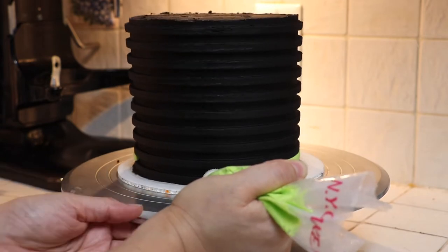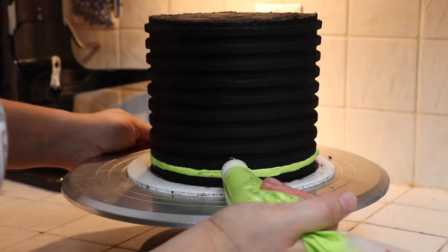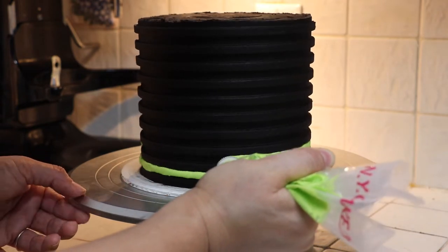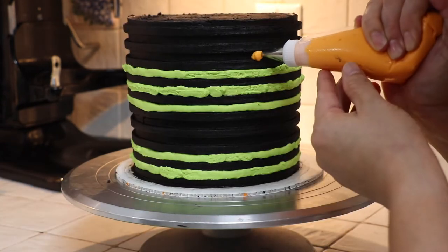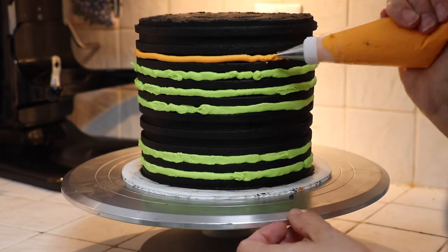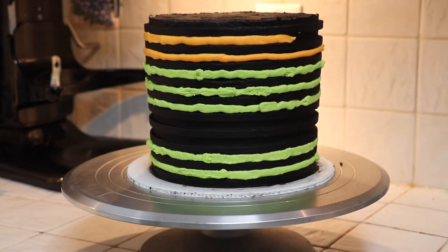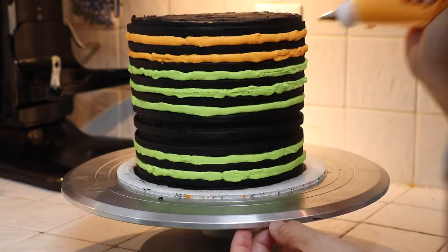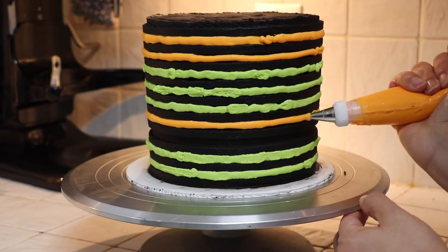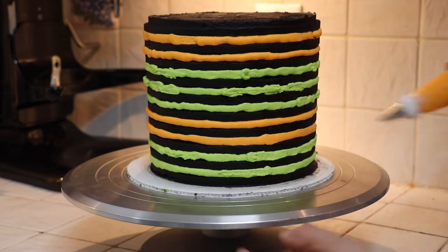Now I have my colored buttercream ready in my piping bag and I'm using tip number five — it's a round tip — and I'm just going to start filling up those indentations. You can choose to skip one of the rows or do them all the same color; it's up to you. This is where it gets really creative, choosing what colors to fill these gaps with. If you decide to skip a couple of rows, instead of orange you could use black or the base color of the cake, creating a big gap between the lines.